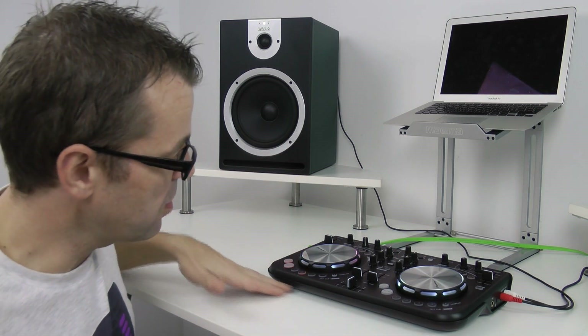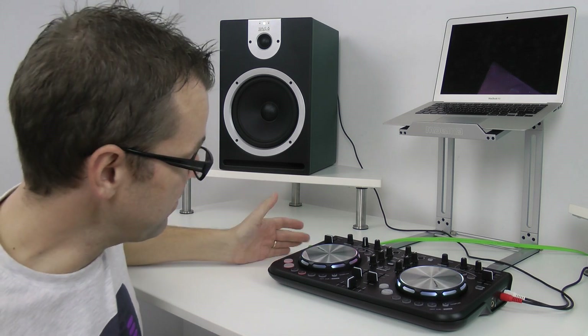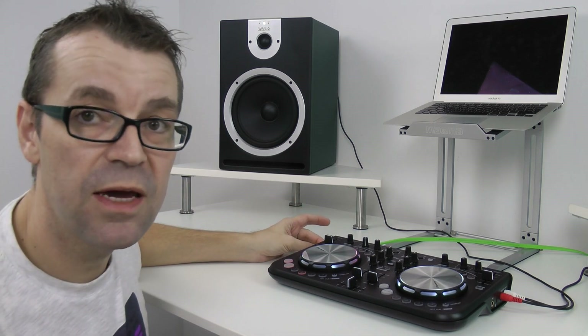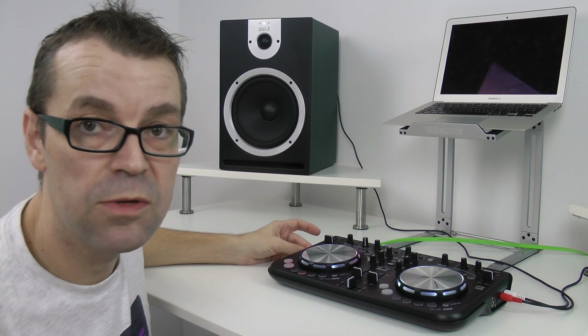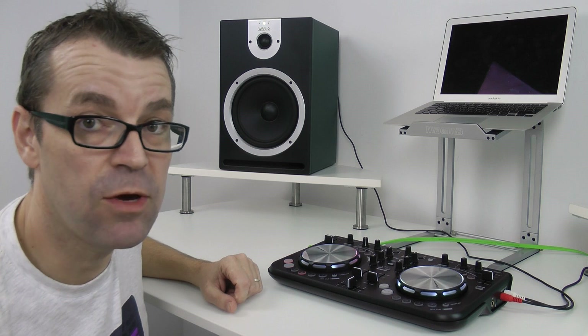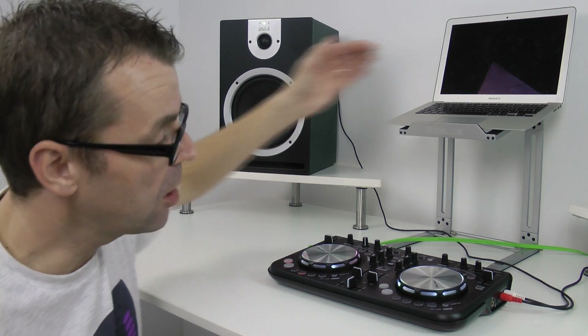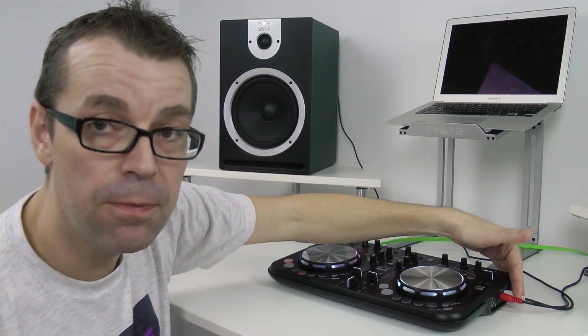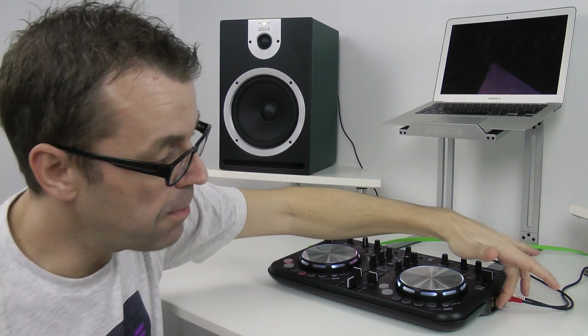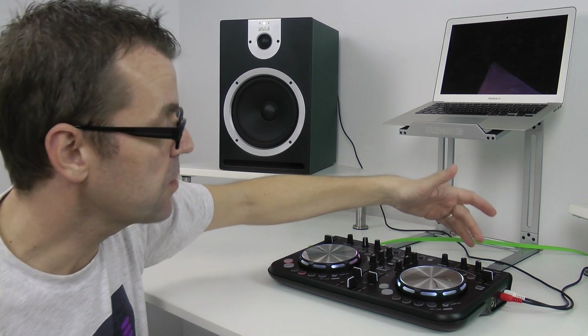Unusually, there are no controls on the front or back — all the sockets are on the left and right. On the left hand side there is a USB socket for plugging into your computer, and there are also headphone outputs for eighth-inch, i.e. MP3 player style headphone plugs, and also quarter-inch, the bigger professional ones. On this side there's the sound output which goes off to your speakers, and a microphone input. The microphone has its own volume so you can talk over your music as well.